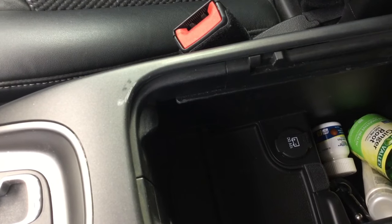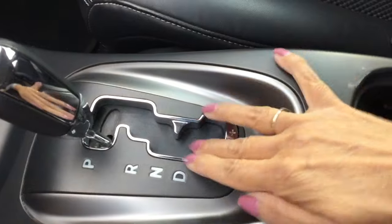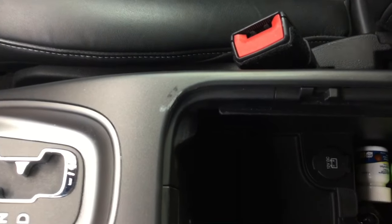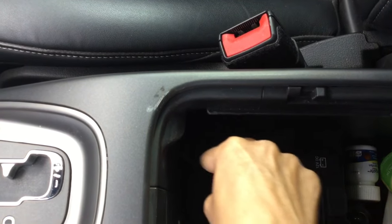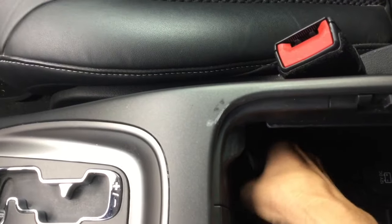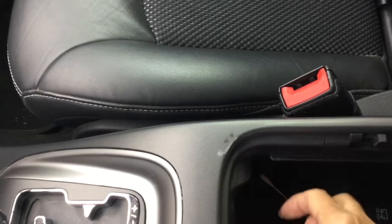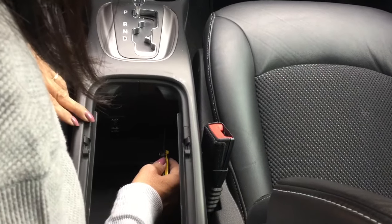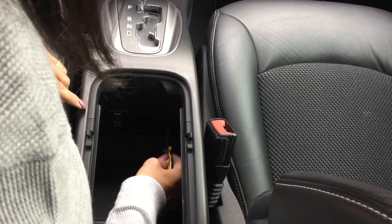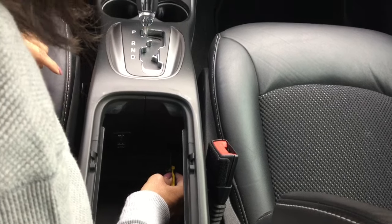We went ahead and removed everything from the console. Inside, there was no way to just pull it out easily. What we found is that inside there is a little pad — you can use the tip of a screwdriver to help remove it. It's a little tricky but you can feel it along the side. It's just a little tab you can take off. Stick your screwdriver in there, kind of up towards the top, and there's a little button in there.